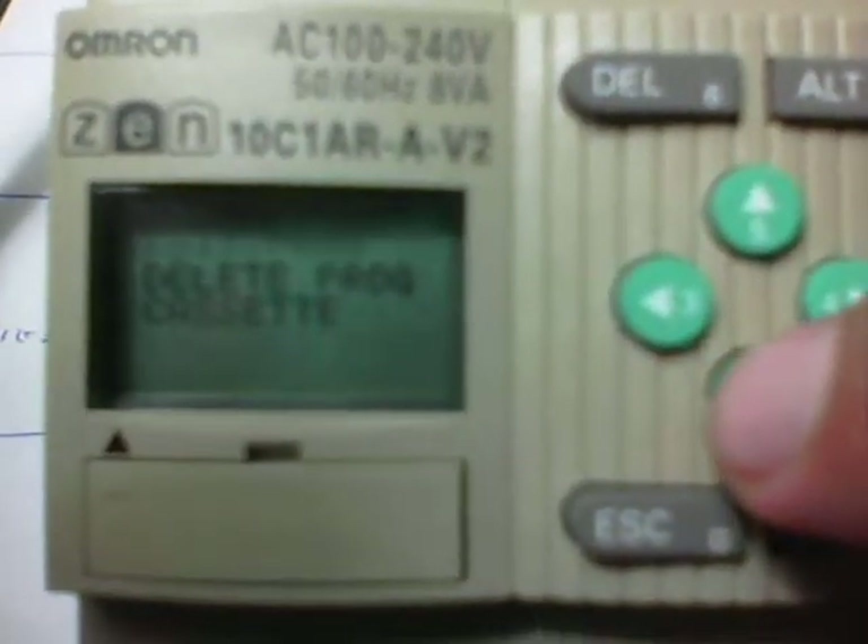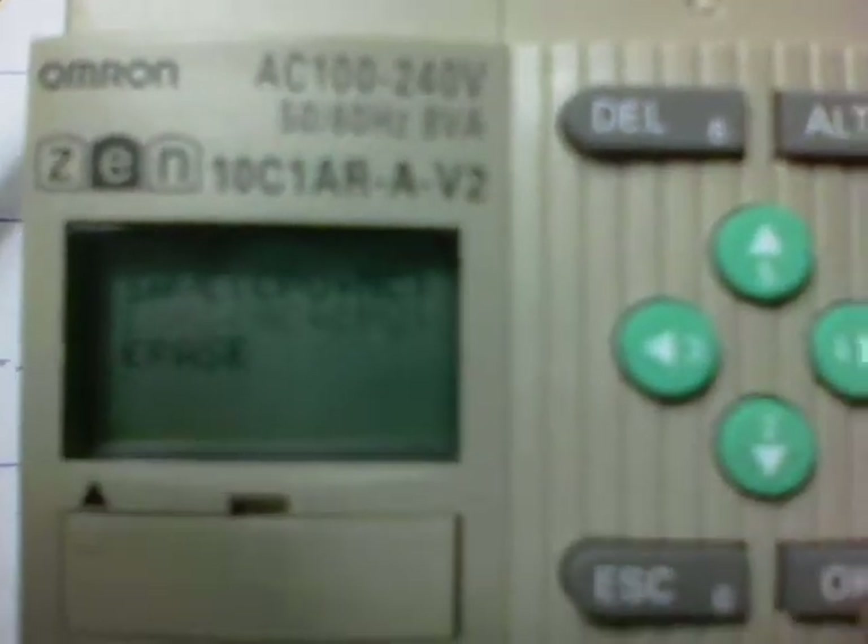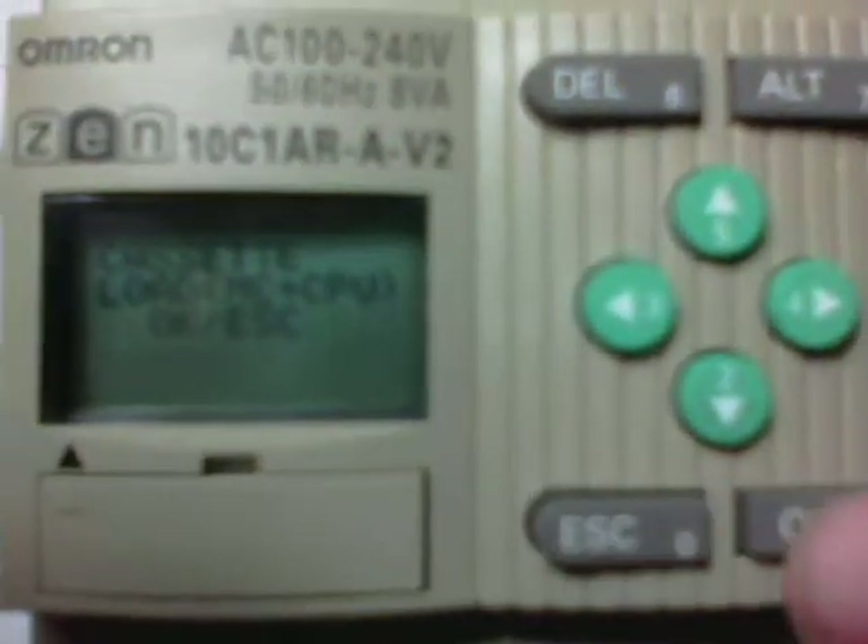We now hit the down arrow button two times and press cassette. Press OK for cassette. And now we want to hit the down arrow button once to go to 'load from memory cassette to the CPU,' and press OK. And we'll say OK again.